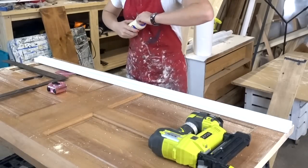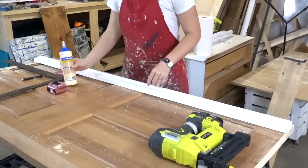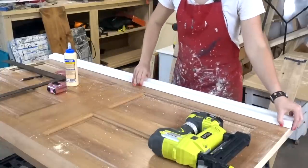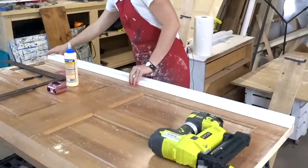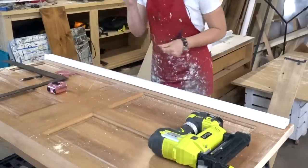We've got our trim cut to size for the top of the door, and I think this just really makes it look like a finished headboard. When we're done, you can use a piece of crown, you can use a little piece of trim — whatever you have or whatever you like. I am going to attach this with some glue and my nail gun.